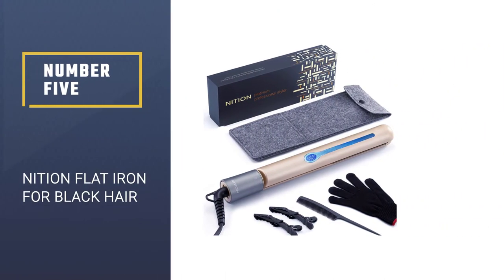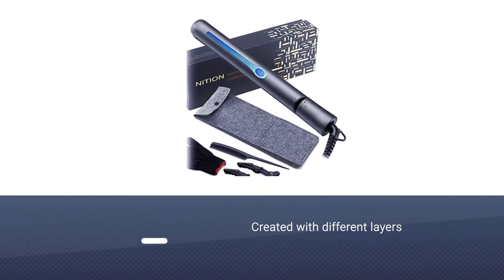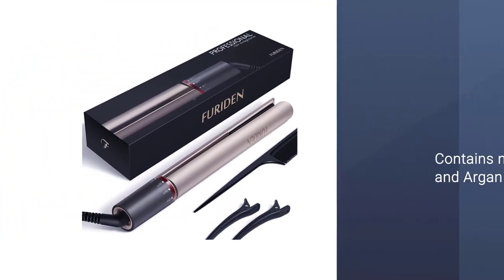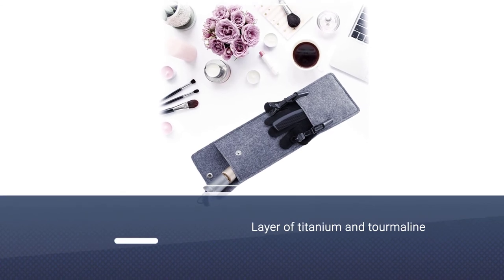Number five: Mission flat iron for black hair. This five-in-one model is created with different layers to perform better and protect your hair as you straighten it. It contains nano silver and argan oil, as well as a layer of titanium and tourmaline.